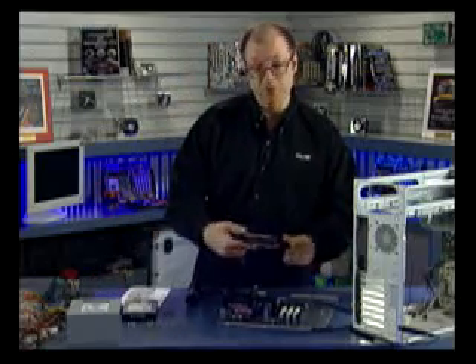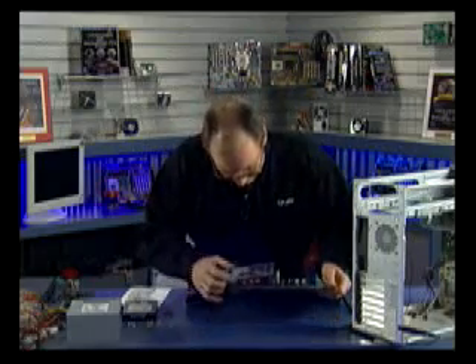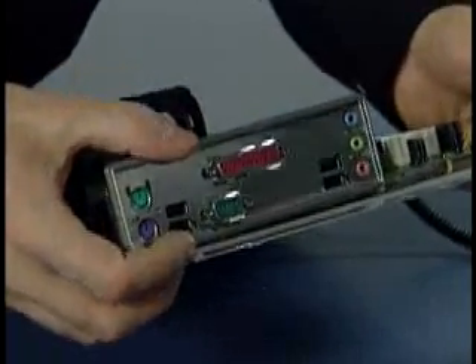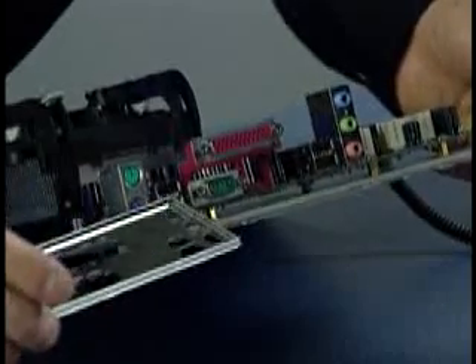Now I'm going to make sure the IO shield properly matches the motherboard — this should have come with the motherboard. I'm just doing a test fitting to see how it matches up. You can see how the shield surrounds all of the connectors on the board, and yes, this is the correct one. This board has built-in sound, built-in USB with four ports on the back.